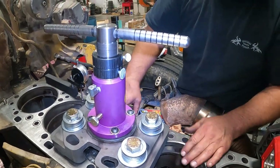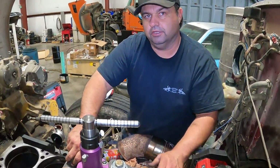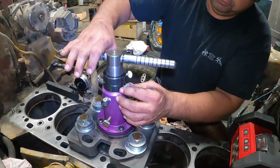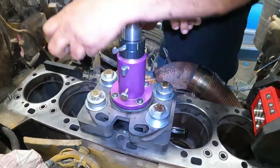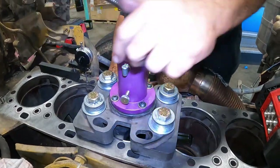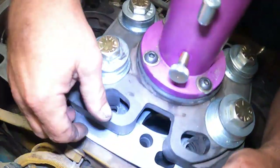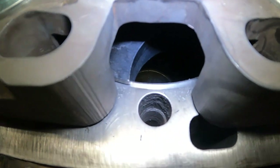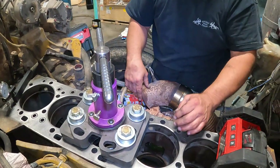I didn't show you the whole thing because it takes a long time to cut a block — we're just going to cut one hole for you and show you what we've been doing all day. So here we go — I've moved it two thousandths, spin it around. You can see we've started to cut that groove. That's two thousandths of an inch cut out of that. We'll go a couple more and then measure to make sure we're staying where we're at.